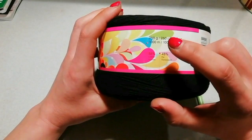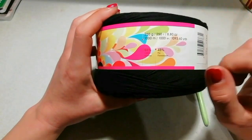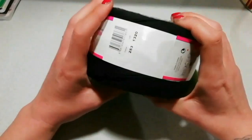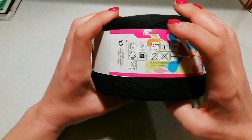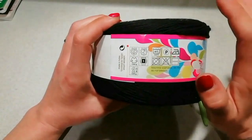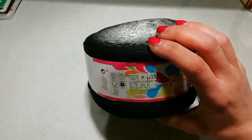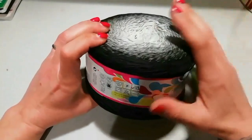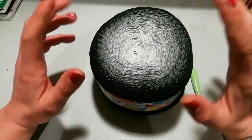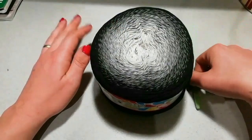Vi leggo le caratteristiche: sono 250 grammi per matassa. Con due cake ci state alla grande. 50% cotone, 45% filato acrilico. I ferri consigliati sono 2,5 e l'uncinetto del 3, ma io lo sto lavorando tutto con l'uncinetto del 4 e secondo me è perfetto. Quindi per le amanti dell'uncinetto del 4, con questo filato lavorate con il 4 tranquillamente.